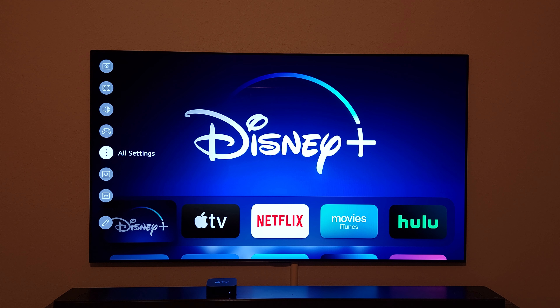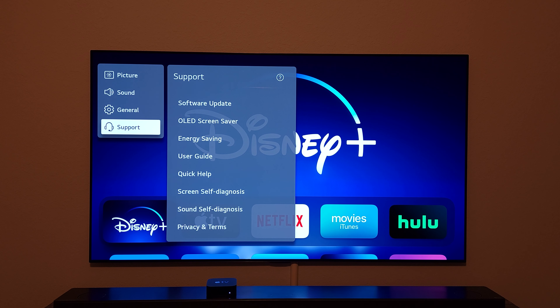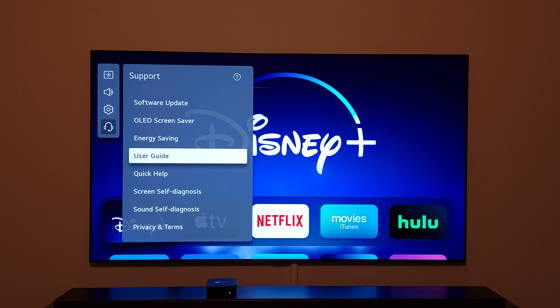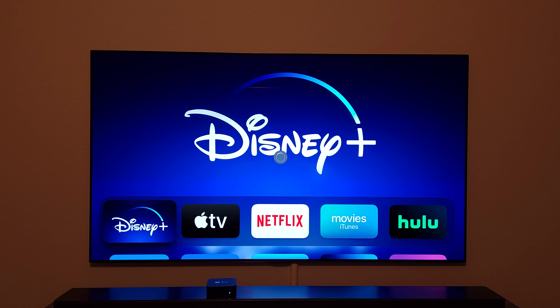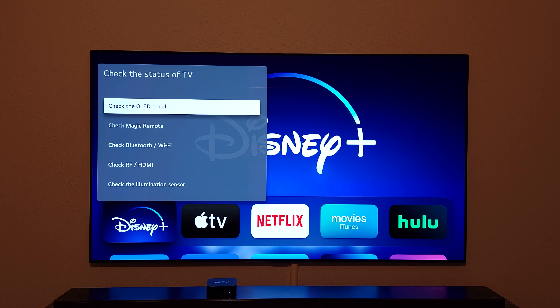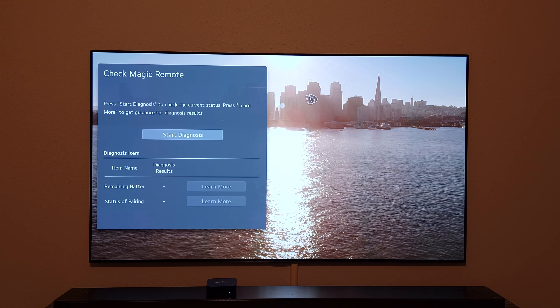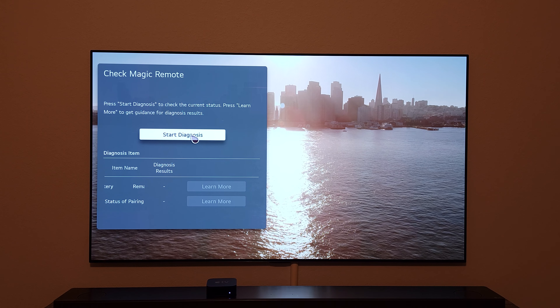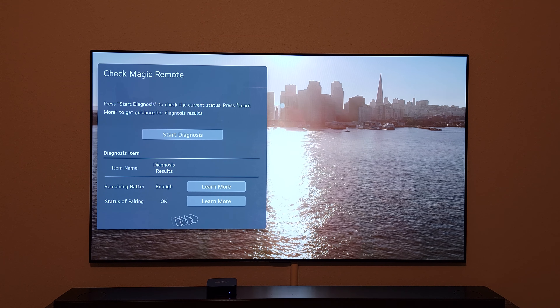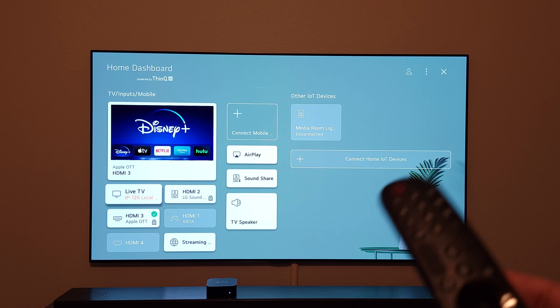Now let's talk about the third tip: how you can get deep insight about how much battery you have left in your remote control. Go to Settings, then Support, then Quick Help, and in the Check Items section go to Check Status of the TV, then Check Magic Remote Control. It will show you whether you have sufficient battery for your remote or not. Because sometimes your remote just dies on you and you're looking in the dark for AA batteries — this option gives you a heads-up so you can go buy batteries before that happens.